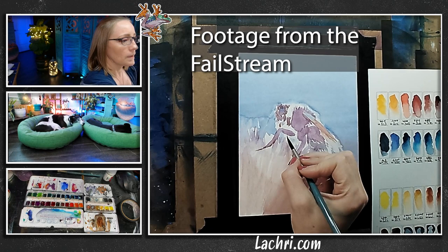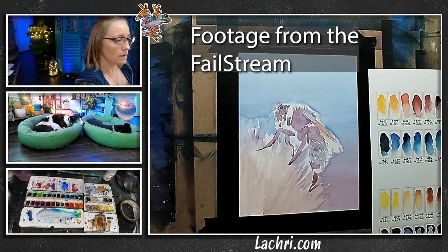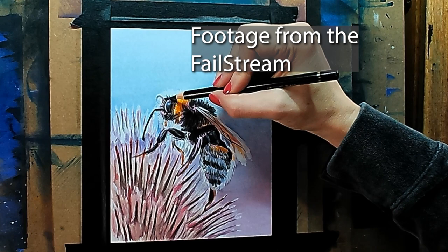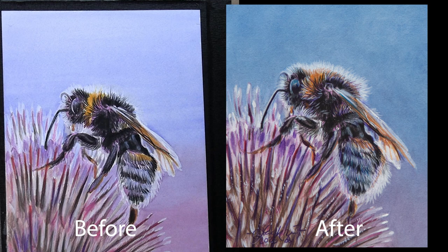I royally messed that up. I just finished a live stream where I was supposed to get this bee done in an hour or so, and it's just bad. It needed more time. My options are to start from scratch or take what I have and fix it — and that is what we're going to do tonight. This is going to be super helpful for those of you who work in colored pencil. When you hit a point where you can't get more layers on the paper, I'm going to show you how to fix that. The first thing you need to do when things aren't going well is identify the problem.